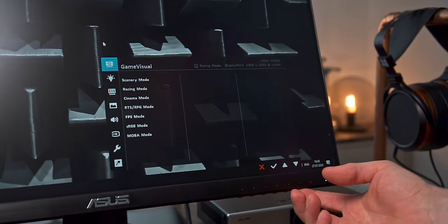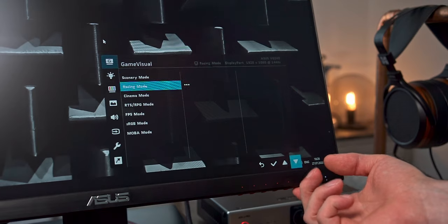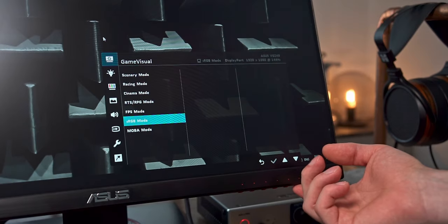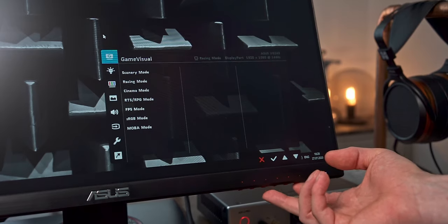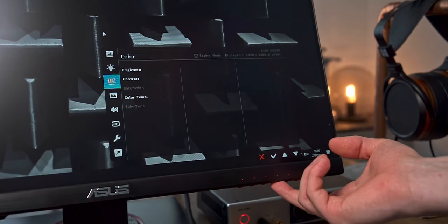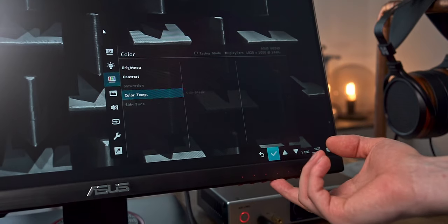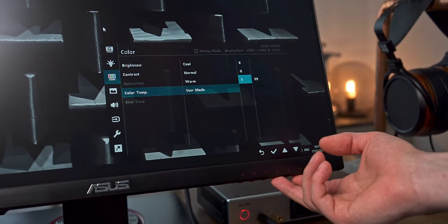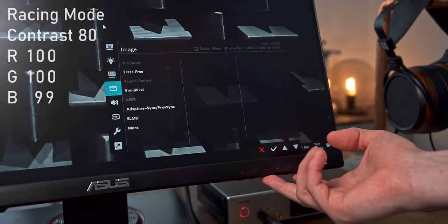Moving on to color performance, I first need to comment on the different picture modes available in the OSD. As typical for ASUS, there are multiple expressively named modes like FPS or MOBA mode. Most of them have a negative impact on picture quality, like shifting colors or brightening shadows, so you should avoid them and go for the Racing mode, which oddly enough is the most accurate. I was very pleased with how accurate the Racing mode's white point is out of the box. With a minor adjustment of the blue slider from 100 to 99, the monitor pretty much nails the D65 white point, and these are the settings I used for calibration and profiling.